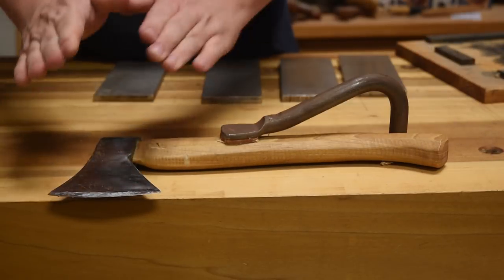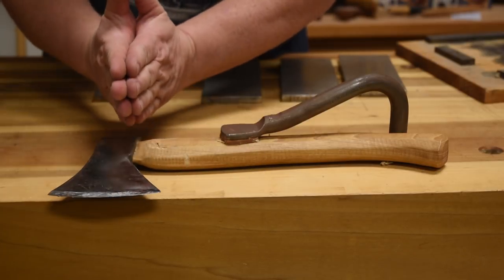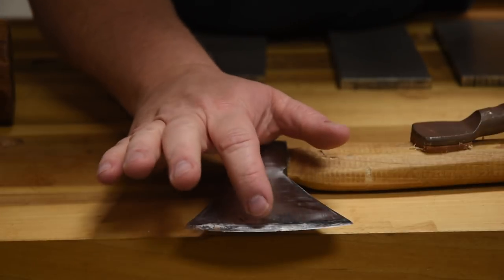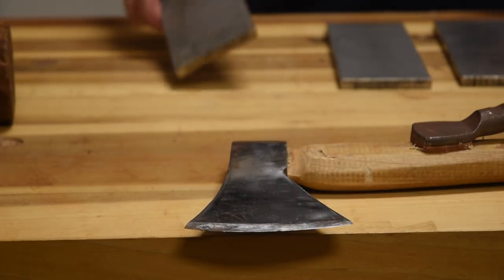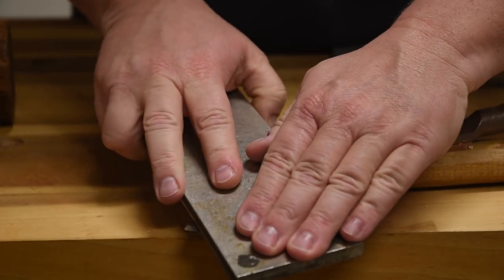I like the far side of the bench because it allows me to keep the axe directly across from my body, so I'm not having to go at an angle. Now, this particular edge — I actually hit a nail, so it's got a really rough spot in the middle. So I'm going to go all the way down to my coarsest grit.